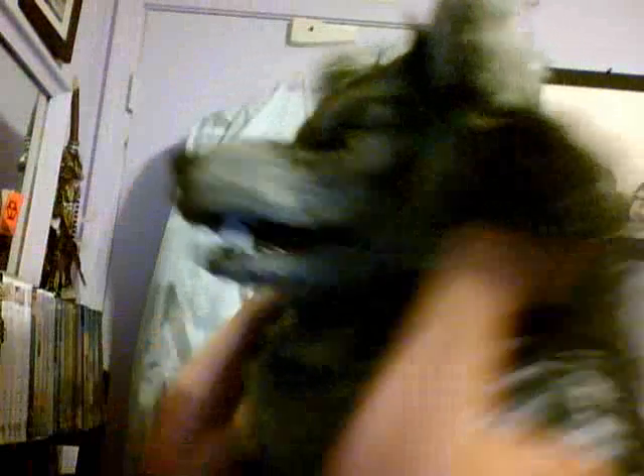I'm going to use safety pins to pin this down to the collar. But it came out awesome! Exactly how I imagined. I wanted a big, floofy werewolf.